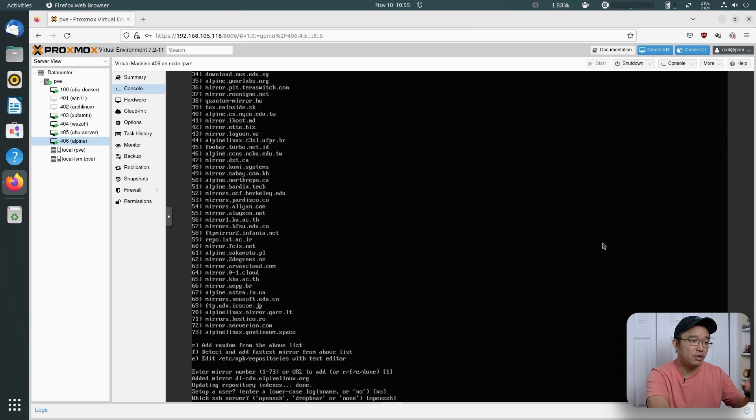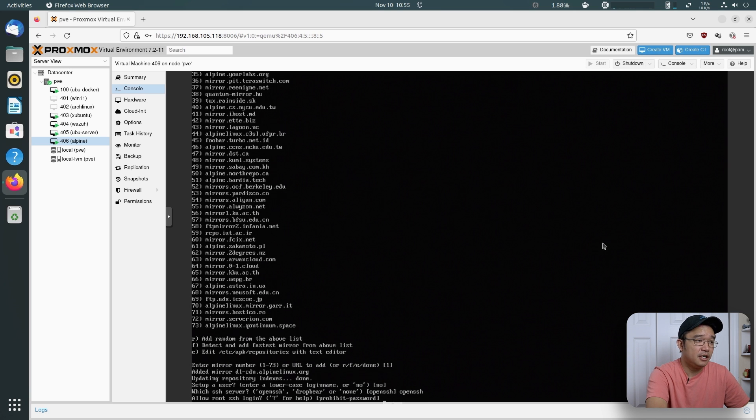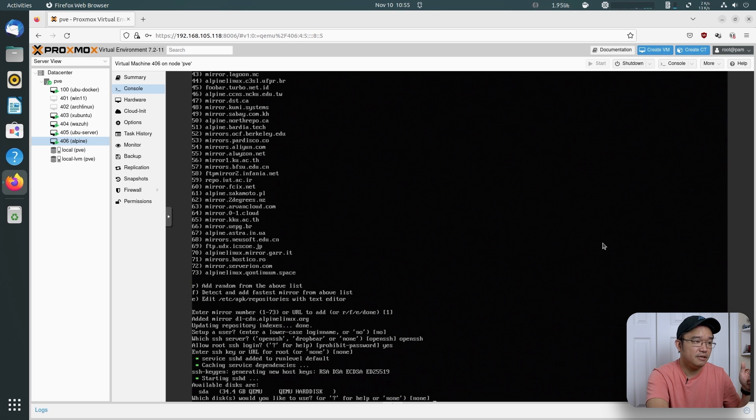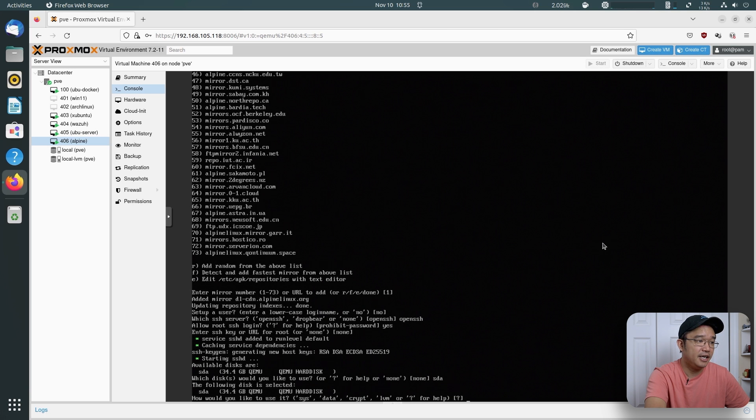For which SSH server to install, I'm just going to leave it as OpenSSH. You can use DropBear — either one is fine. Allow root SSH login? Yes, because I don't have any other access since I didn't create another account. Normally you would say no, but I'm going to say yes for this one. I don't have an SSH key, so I'll leave that as none. For the hard drive, SDA is available, so I'll select that. This is where you can choose different partition setups or multiple drives. I'm just going to use sys to store everything together.